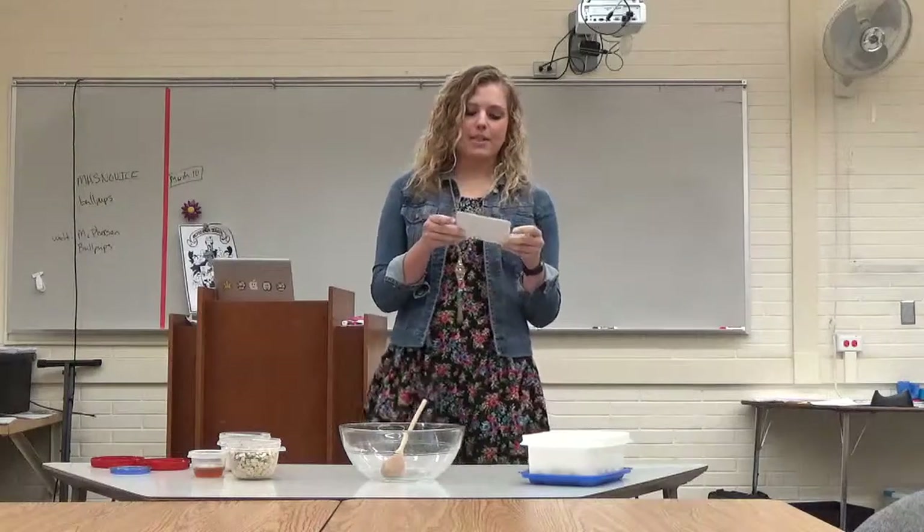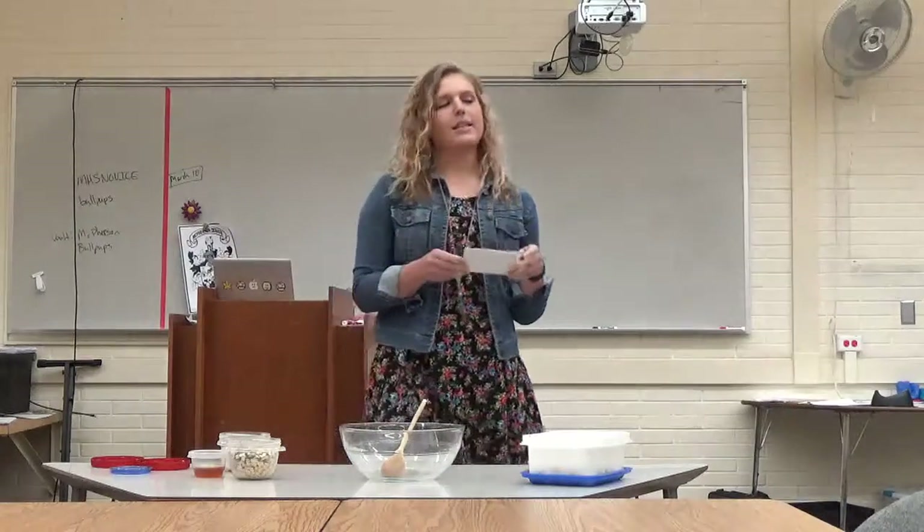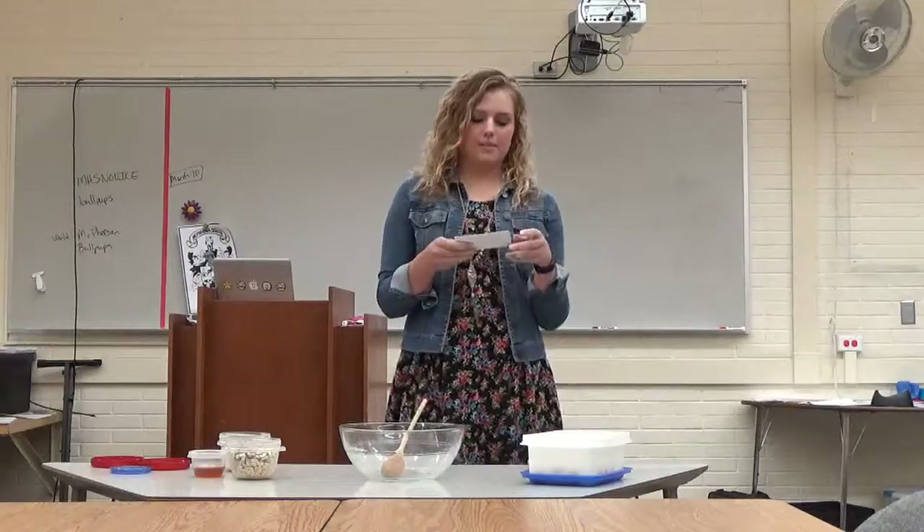So, today I'm going to tell you about the importance of no-cook snacks and meals, the utensils you need, and the ingredients that this particular recipe calls for.